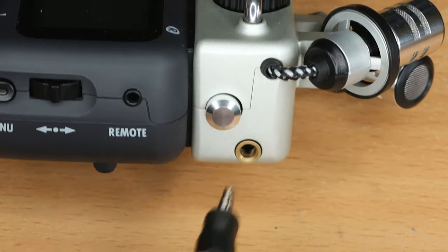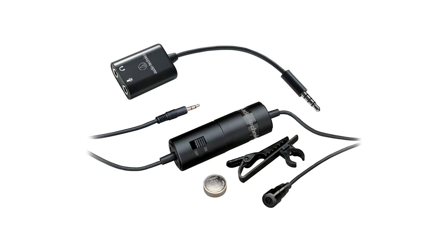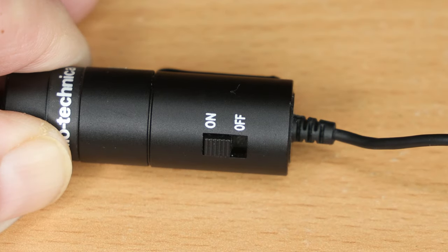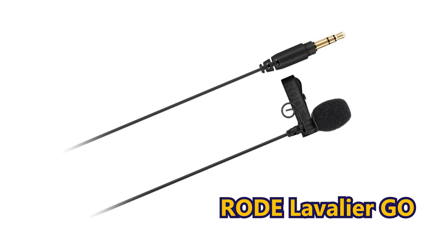To connect the lav mic to the H5 recorder, plug the mic's TRS jack into the gold-coloured socket on the side of the H5's XY mic capsule. But you're not done yet — the mic is going to need power. If it's self-powered, like the Boya BY-M1 and ATR 3350, just slide the battery compartment button over to the on position. Of course, remember to fit the battery in the compartment first.